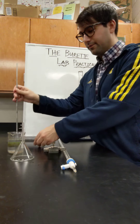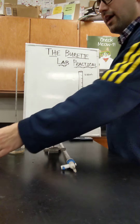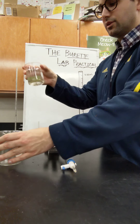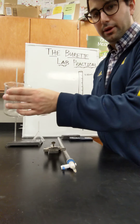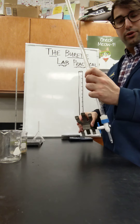You're going to need a ring stand, a long stem glass funnel, a big beaker and a small beaker. It doesn't matter how much you put in there — just a small beaker of water and then a bigger beaker. And then a burette clamp and your burette.